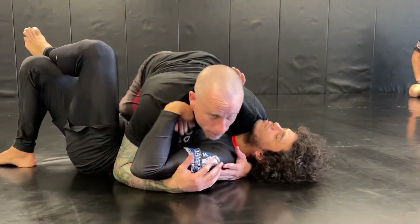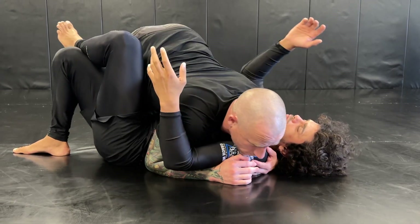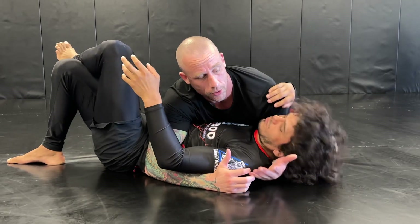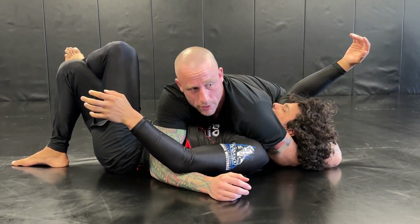Starting on side, you're going to first clear the near side elbow with whatever method you prefer. For now, we can just use the knee to get to here. Once you're here, you're going to remove your shoulder pressure and shoot your arm all the way underneath as deep as you can, like this.